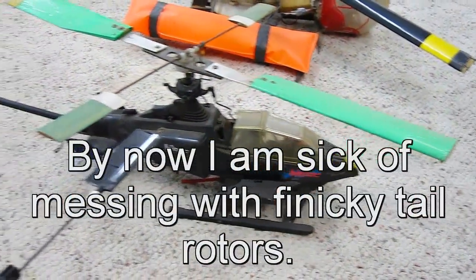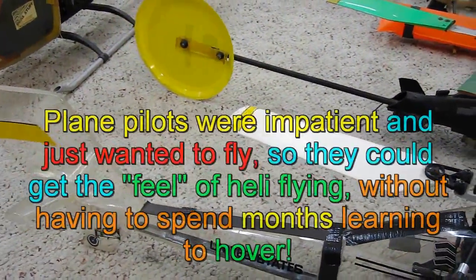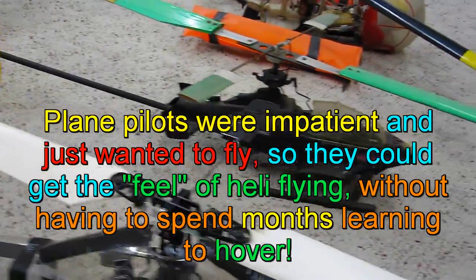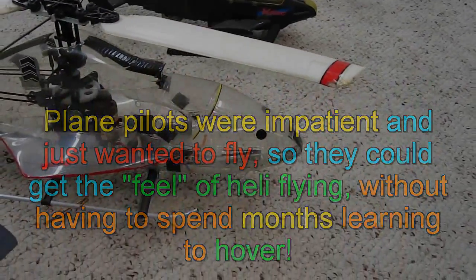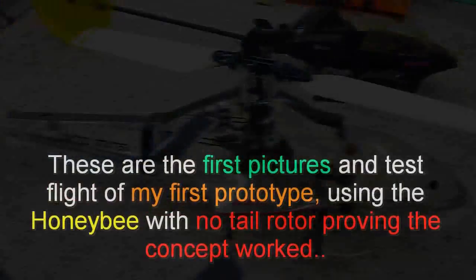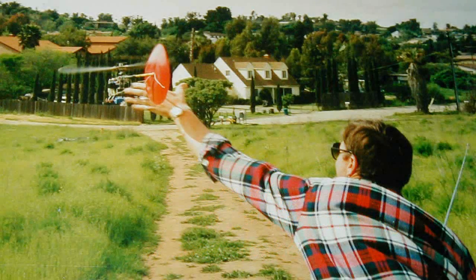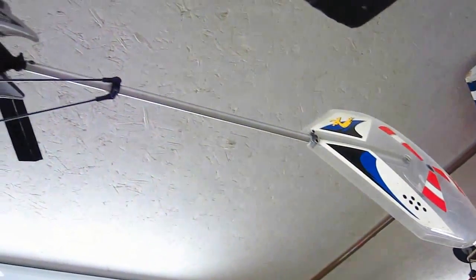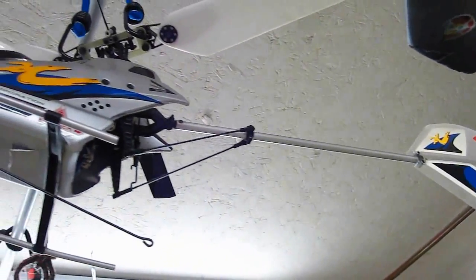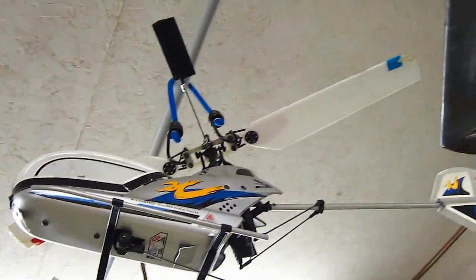Then I started experimenting with my designs without a tail rotor - forward flight only helicopters - so real RC airplane pilots could fly a helicopter without having to spend the time to learn to hover, because there were no gyros in those days. This was the first version of the Hyperfly - what Kyosho did with my design.